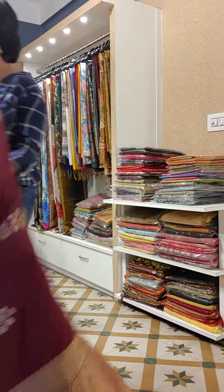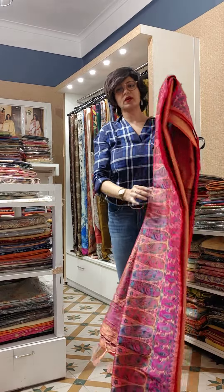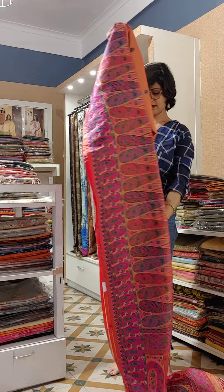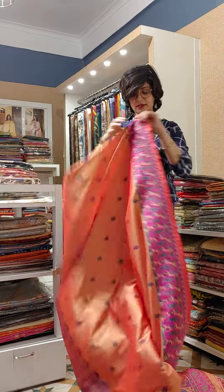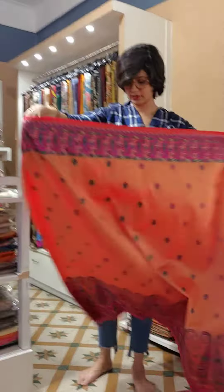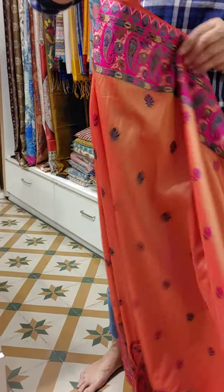The entire piece is done with weaving work — Katan silk, Katan georgette. This is similar to the Vishnupur and Baluchari style of weaving. The color also has a dual tone, making it a very distinctive fabric.